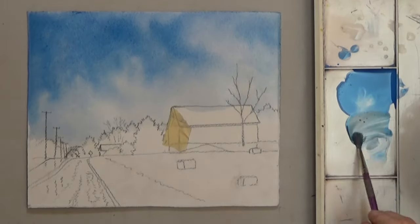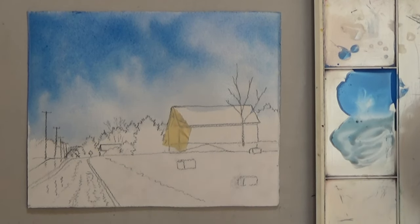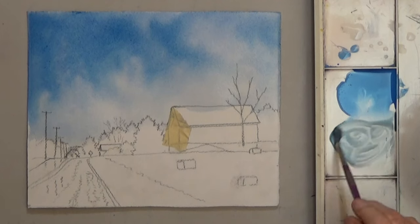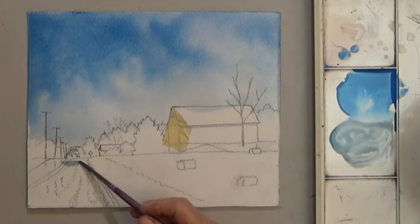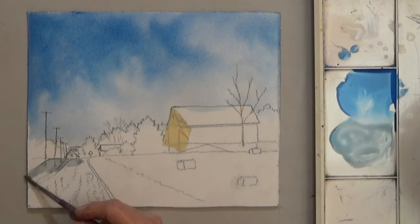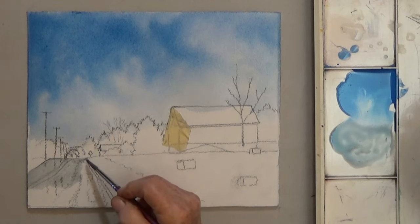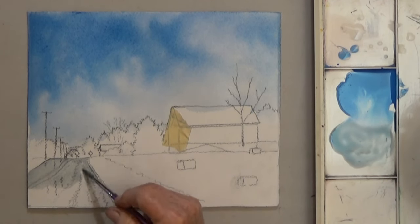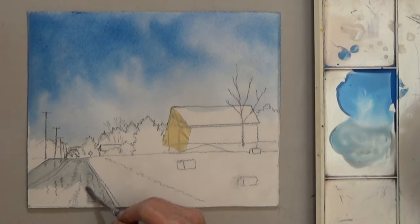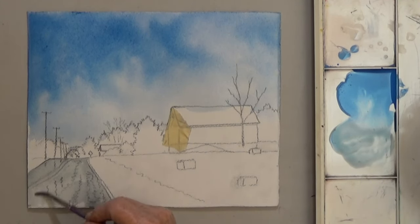While the sky dries, mix a little burnt sienna into some of your blue and make a gray for the road. The road is very light in color and value so add more water if you need to lighten it. You want the road lighter at the top and darker at the bottom. You can achieve this by dabbing off some paint at the top and/or adding more paint to the bottom.